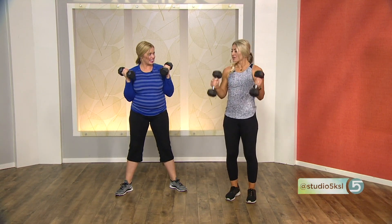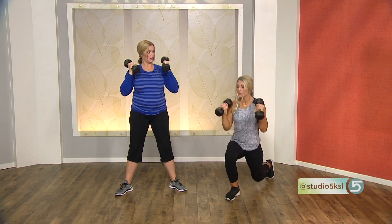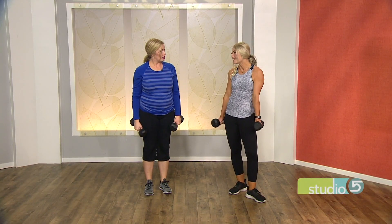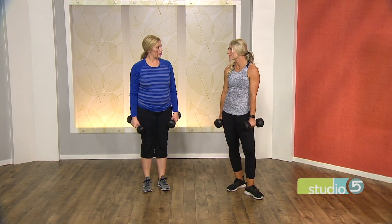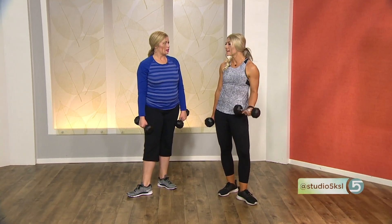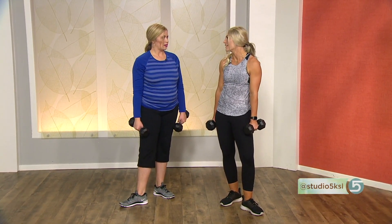You can also do a curl up to a press, or curls combined with lunges to really pick up the intensity. Women are sometimes scared of weights and afraid they'll wake up looking like Arnold Schwarzenegger — that's not accidentally going to happen. When choosing a weight, if you're doing 15 reps, you want those last three to four reps to be really challenging. If you can get 20 reps with that weight, it's not heavy enough — you should be shaky. Maintain good form and full range of motion, but if you can do more reps than recommended, go heavier.